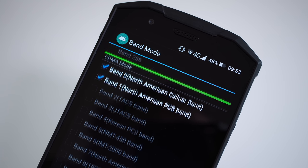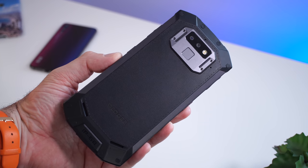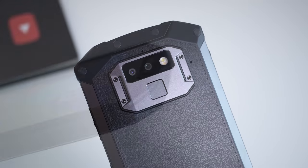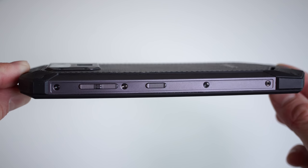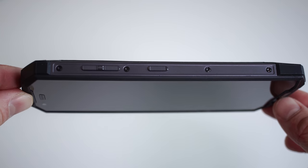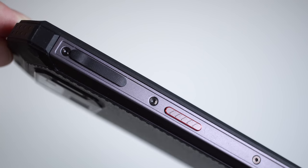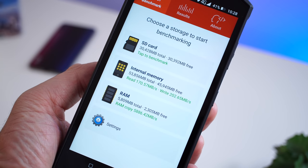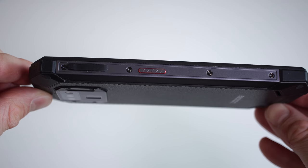The build quality is pretty good and the phone doesn't look bad for a rugged device. On the corners we have a rubberized material to help with drops; on the back there's a fake leather finish that looks decent; and on the sides we have metal. On the right-hand side are the power button and volume keys, also metal. On the left is the SIM card slot — the device can take two SIM cards or one SIM and an SD card for expandable storage. The phone comes with 64GB internal storage, with about 54GB available.